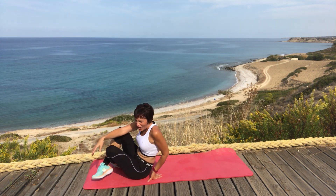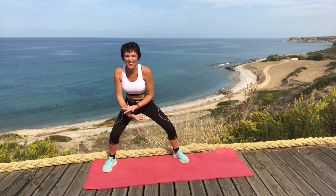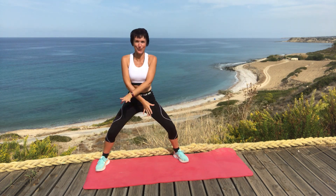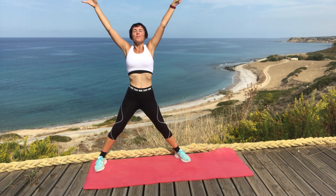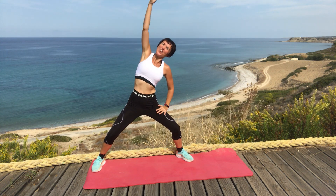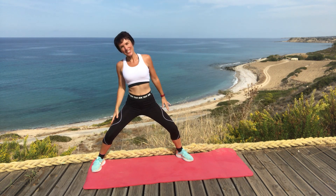And when you're ready, up we come. And the last stretch, deep breath and breathe out. And one arm over, stretch, and the other side.